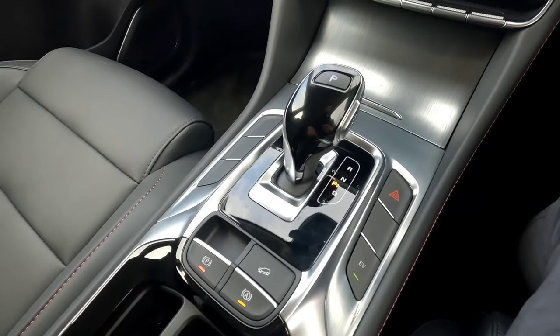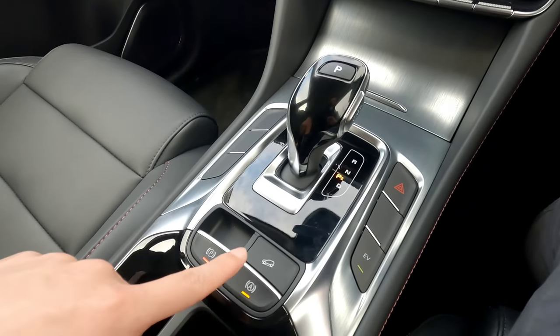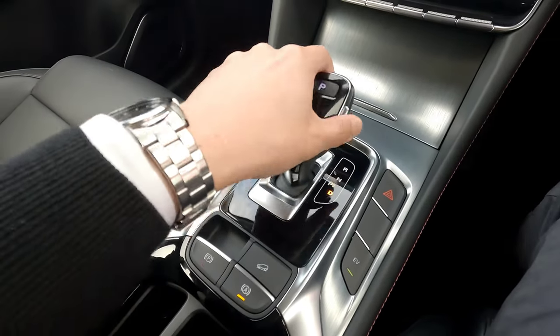I'm going to quickly demonstrate. Seatbelt on, vehicle is on, press the button — orange light comes on — and we're going to engage the gears.